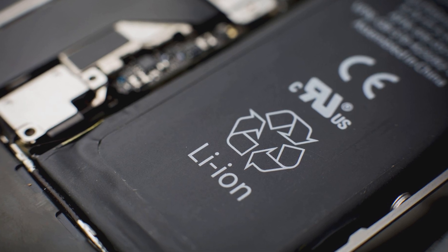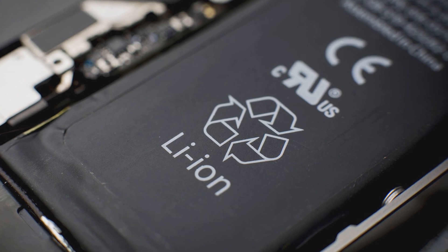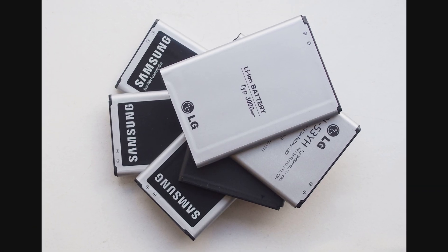Smartphones are getting increasingly slimmer, displays are getting bigger and bigger, but batteries aren't. In fact, they haven't been improved in any way in over a decade.